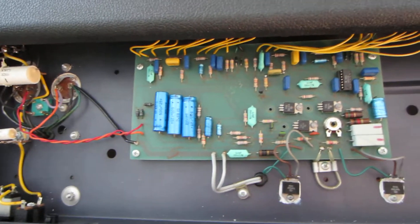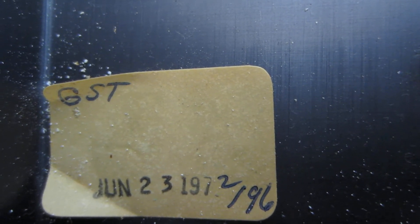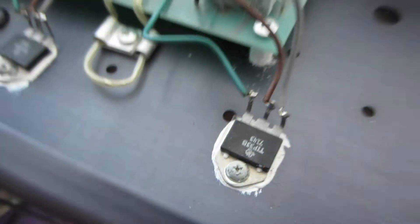And there we are — this is all there is to it. It's a solid-state amplifier, so it's pretty simple. I'll begin by showing you the date sticker. There's a little label in here that says June 23rd, 1972. There's a slash-96 or 196 — couldn't tell you what that means. But it's pretty cool that these things are made in Lincolnwood, Illinois.